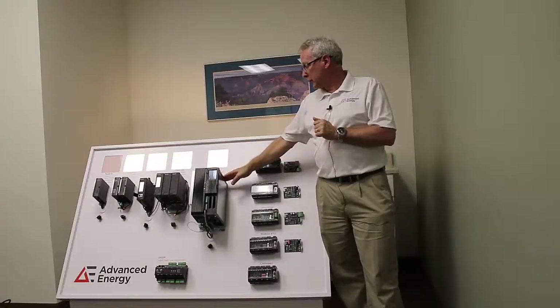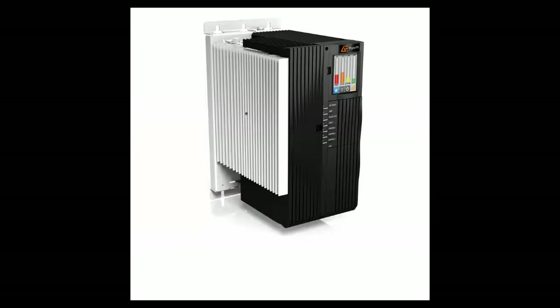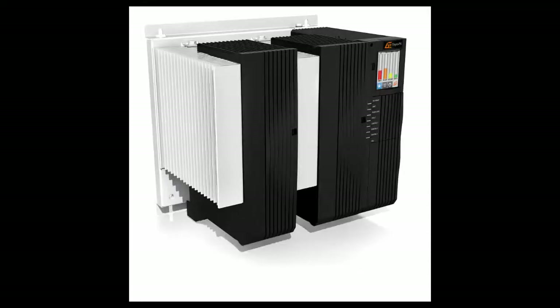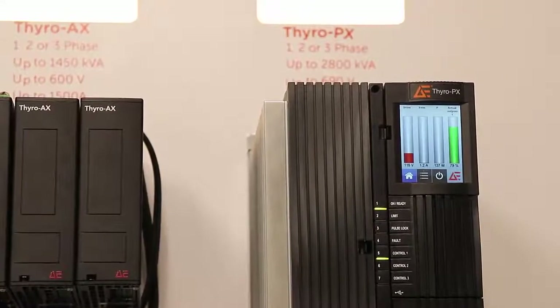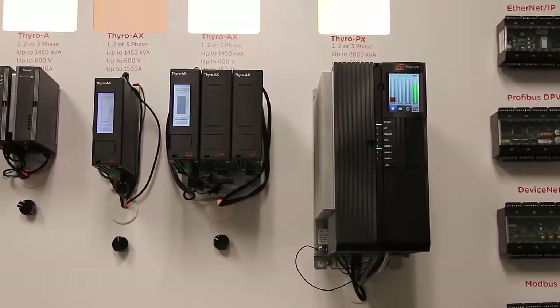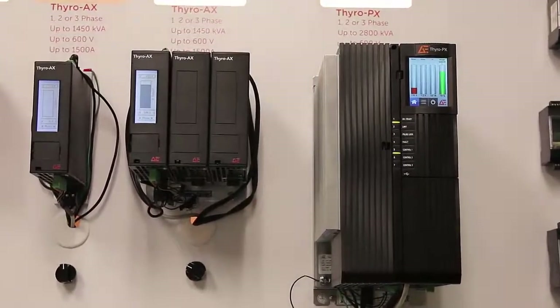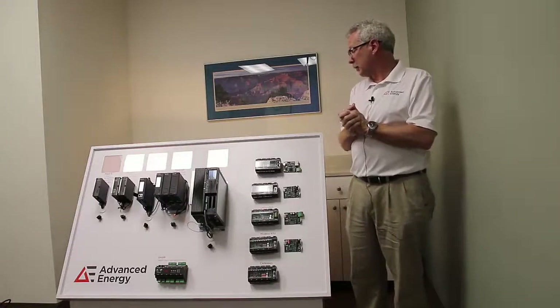The top end of our model series is the Thyro PX. It features one, two, or three phase control and can optionally be provided as a multi-phase controller — either two single phases in one device or three single phases in one device. It features an integrated display as an option, and that module can be mounted external on the cabinet front. The Thyro PX series can go up to 2900 amps and 690 volts.